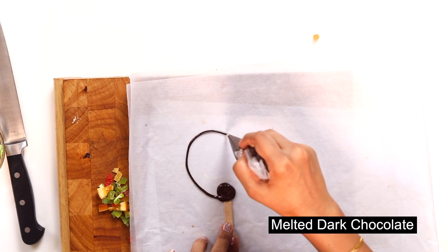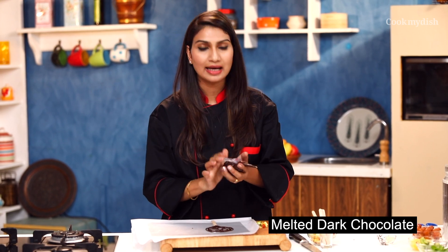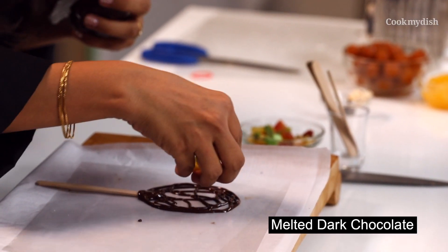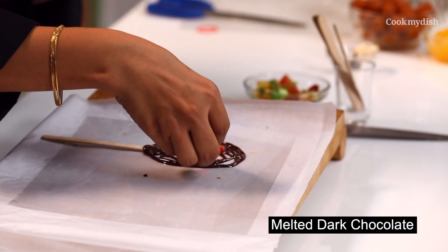Now we will start making the lollipop. I'm making this big lollipop. Now I'm going to put my dried fruits right here at this stage, so that in my next coating the fruits are set nicely.